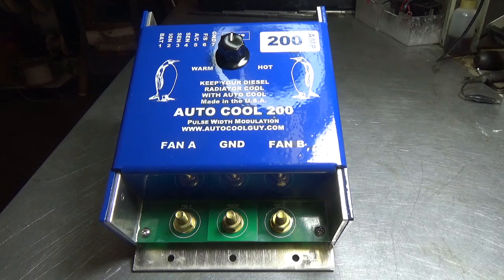This and the other controllers from the Autocool Guy are guaranteed for one year parts, labor, and exchange. This is true pulse width modulation for radiator temperature control to save energy and horsepower.